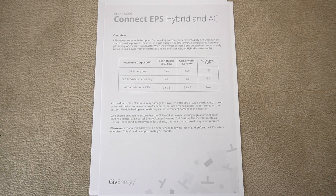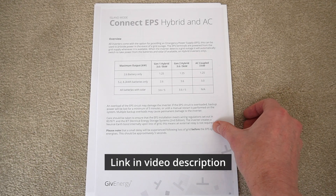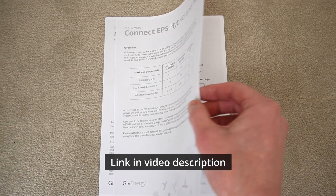I'm going to briefly explain what system we've gone for and then we're going to do a little demonstration. For anyone who's found this on the GiveEnergy document portal, this is method 3 of the EPS modes that are available.